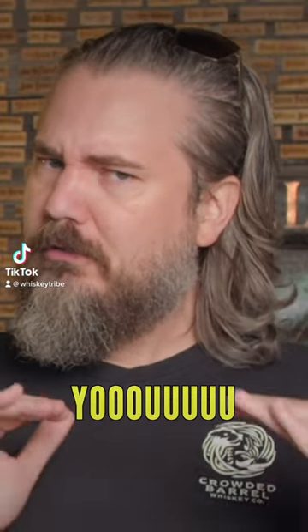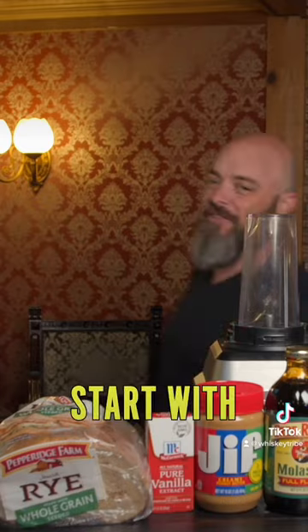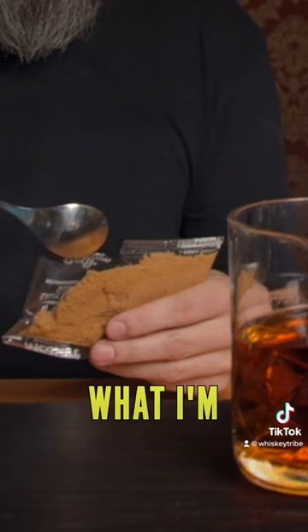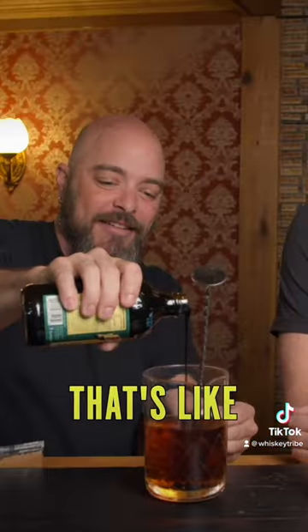Is there a way to fix whiskey that you don't really like yet? I'm going to start with Kentucky Gentleman, which is straight whiskey blended with vodka. What I'm looking for is a little bit of brown sugar. That's like motor oil.